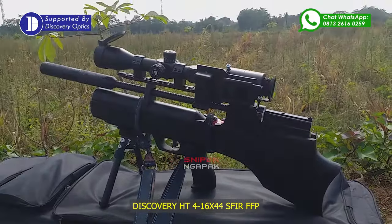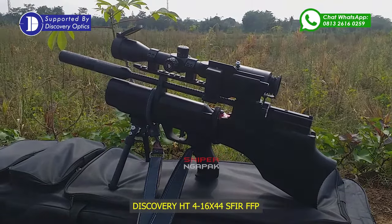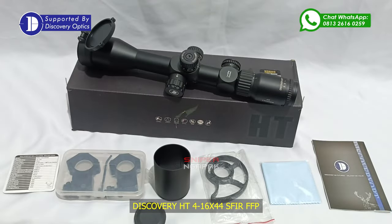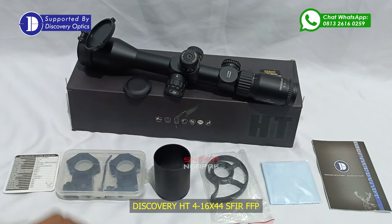Baiklah, mari kita bedah satu persatu mengenai teleskop terbaru Discovery HT 4-16x44 SF IR FFP. Kelengkapan yang didapat pada paket pembelian teleskop ini adalah unit teleskop, mounting double bolt, sunshade, roda paralaks, manual book, serta lap pembersih.